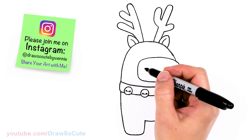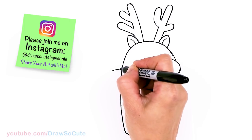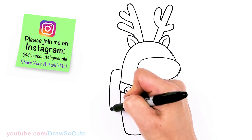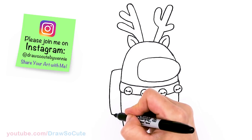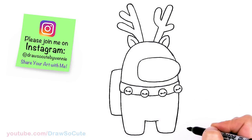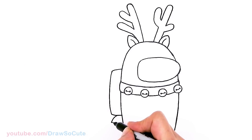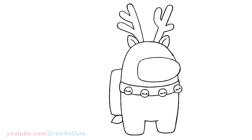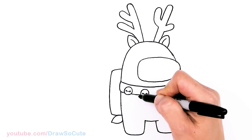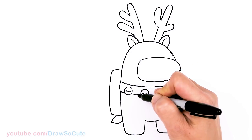Now to draw the pack on the back. Let's come about right here in the center of that visor, right here, and I'm going to pop out a curve and draw another long curve following the body. About right there we bring it in. And then I thought it'd be really cute if we give our reindeer Among Us a little tail — so right here I'm just going to pop out a tail. And to make it look even more like a reindeer, I thought it'd be cool to add this little curve right here, so I'm going to come about right here and just draw a curve right across.